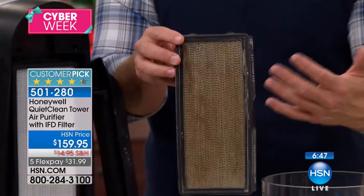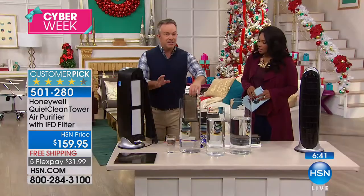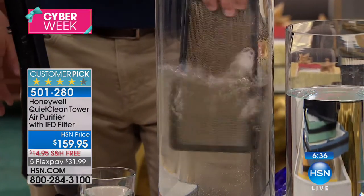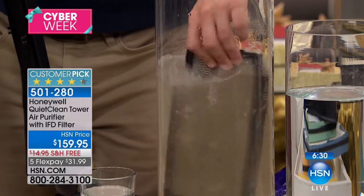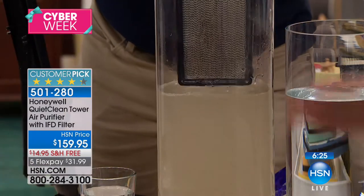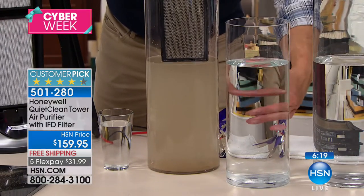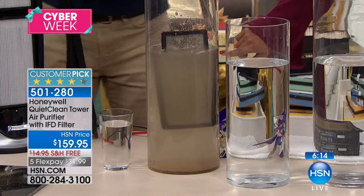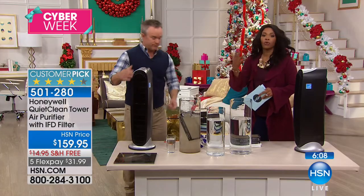You see the dust and the dirt, and you're excited about it because it's not in your home anymore, not in your lungs. You don't spend another dime — just take it to the sink. Bring the kids over and say look at how dirty your room is. We're in the gift-giving season, but giving yourself cleaner air is a gift too, whether it's for house guests coming over or starting the new year right. A lot of us buy bottled water because we want to drink clean water.